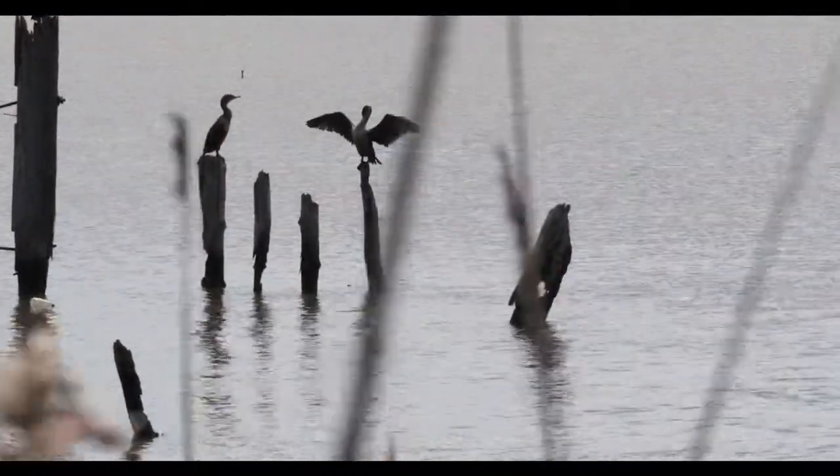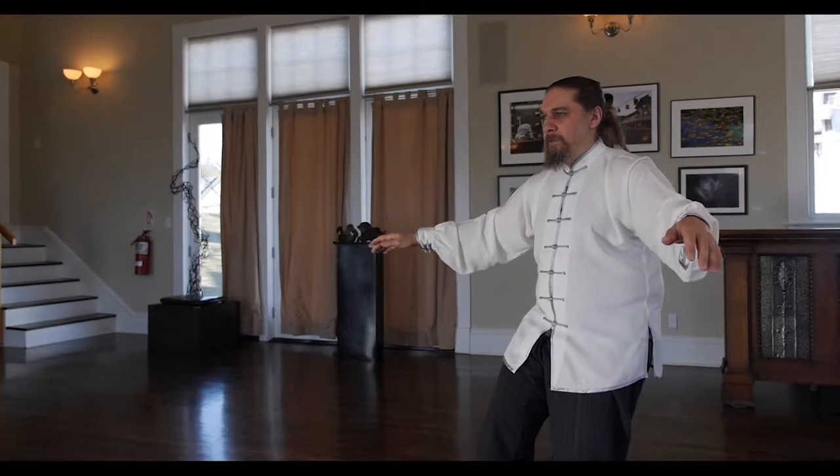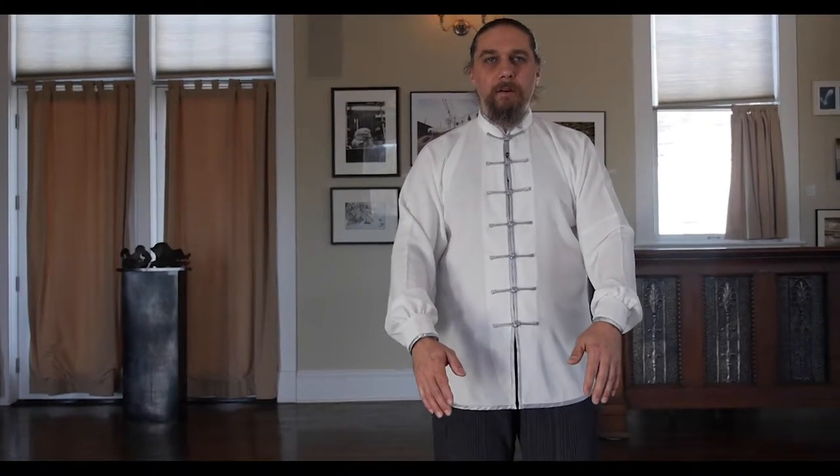Sitting back and turning, the right arm drifts out. Sitting left, keep turning — cormorant dries its wings. Arms fall. Step the right foot out of the way. The shifting weight causes the arms to rise. As the arms fall, we rise up.